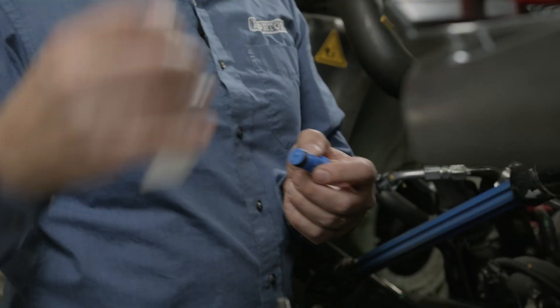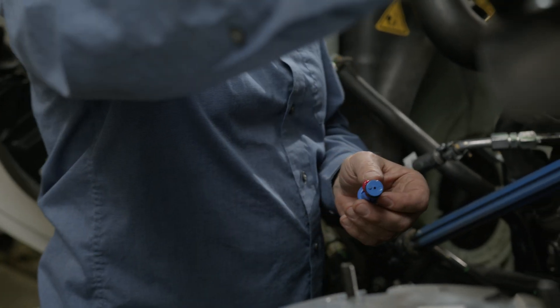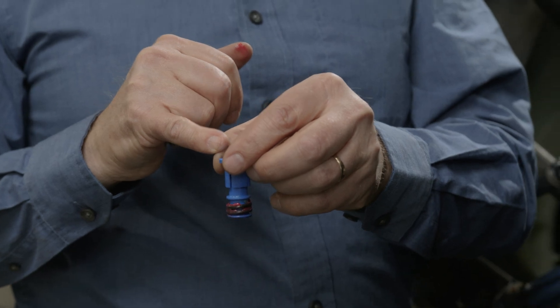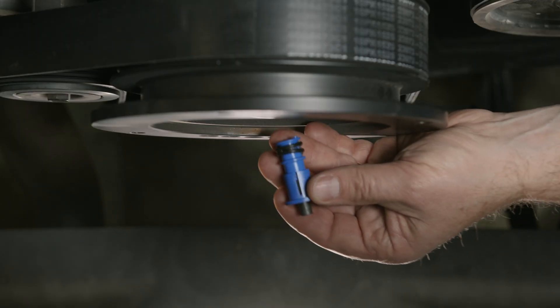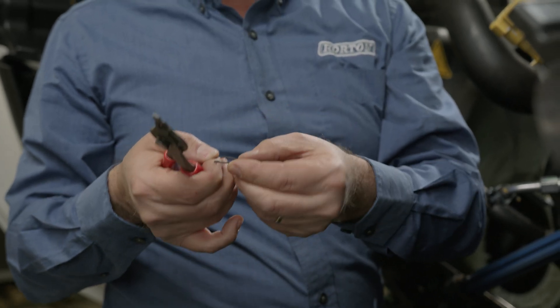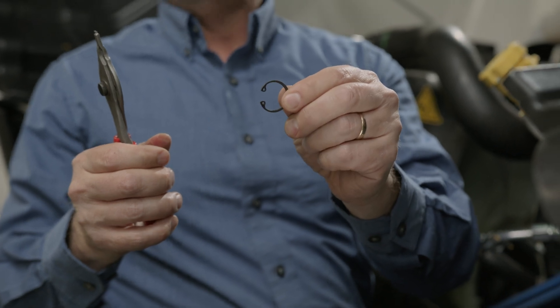Now we're going to install the new air cartridge and snap ring. I like to put a little O-ring lube in the cartridge. Make sure you keep the tip clean — wipe it off with a clean rag. The snap ring is directional: it has a beveled edge on one side and flat on the other. The flat side goes in towards the clutch.